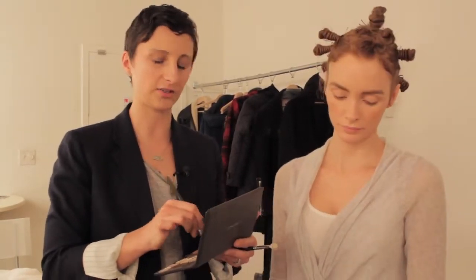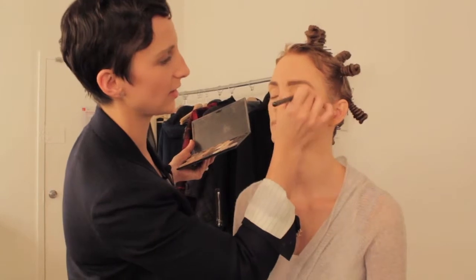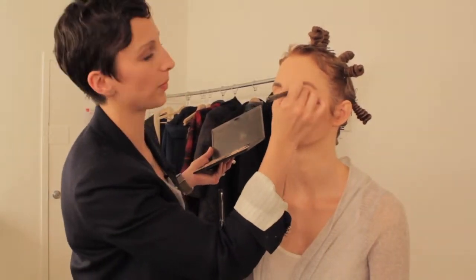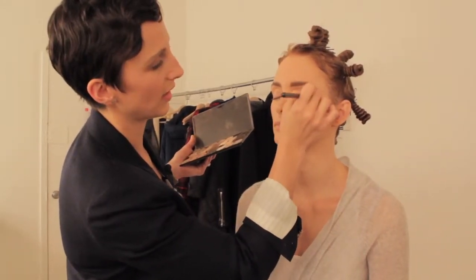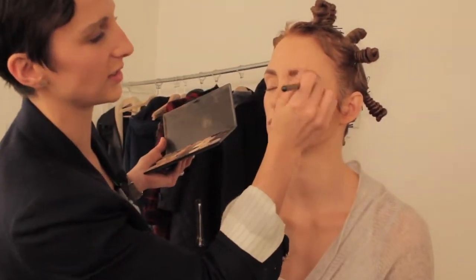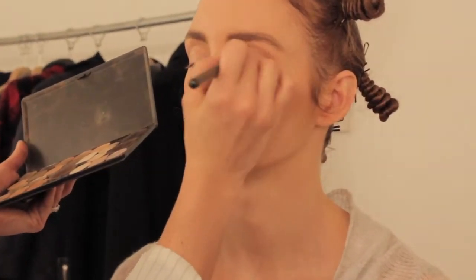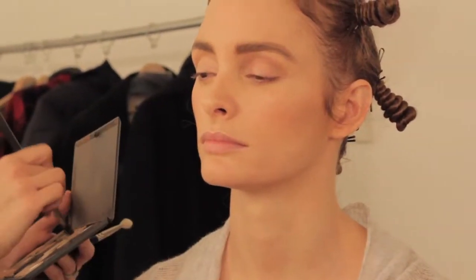So I'm going to start out by just taking a taupe eyeshadow on a fluffy brush, tap the excess off, and I'm just going to accentuate her bone structure and do a windshield wiper motion into the crease here. We're going to be adding a little more color, but I first really want to define her crease.